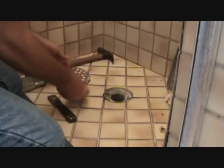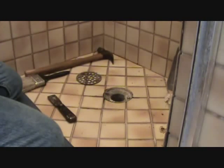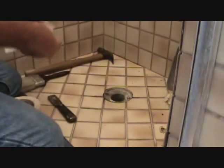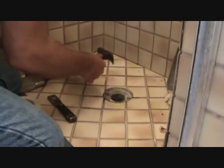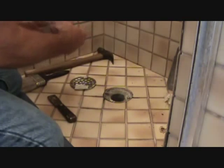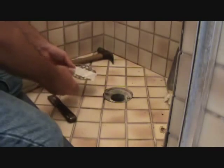Once you take this drain cover off, go ahead and replace it. Like I said, take the screw to the store too. You don't know if all the screws are gonna be the same size and the same threads. I'm gonna put a little piece of masking tape over that screw so that when I take it there I have it and don't have to look around for it. Okay, I got my screw in there - that's all ready to take to the store.